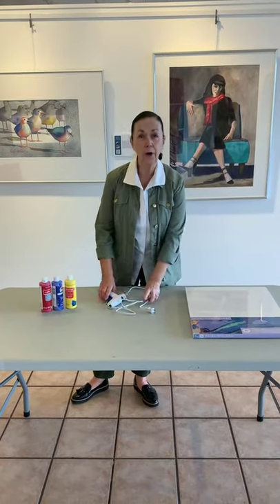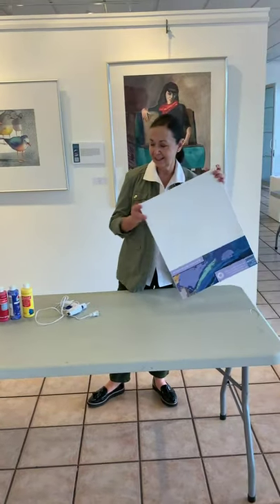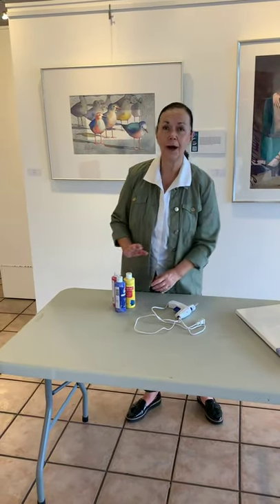It's a little day of workshop with glue gun. We're going to be using canvas, a glue gun, acrylic paint, and then shoe polish.